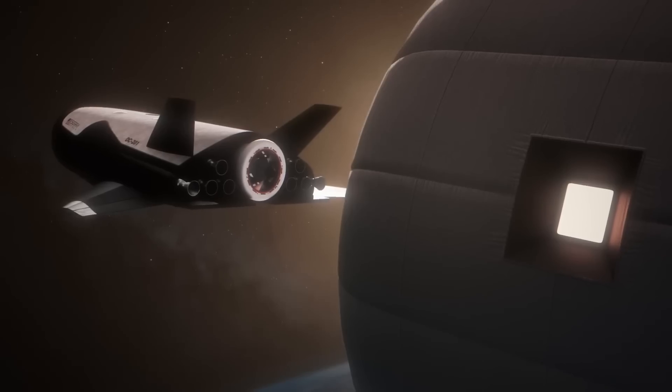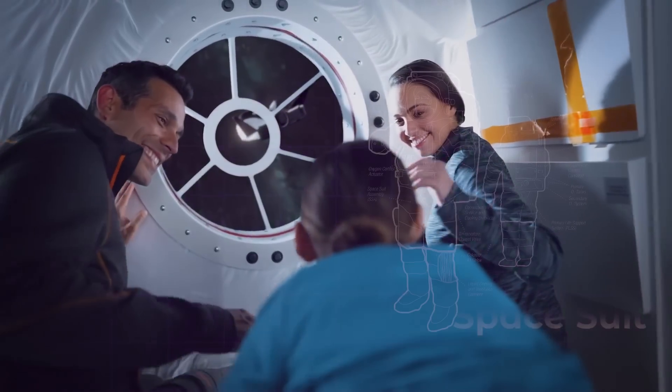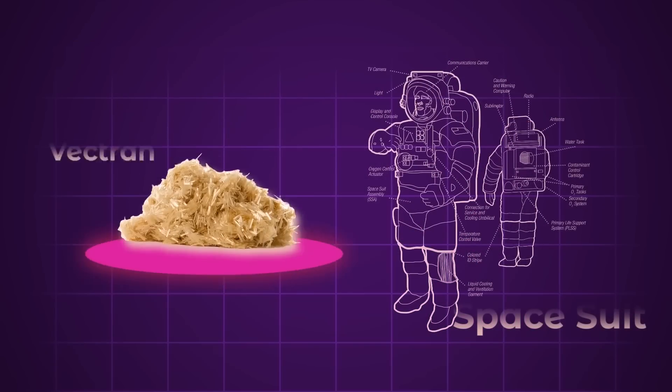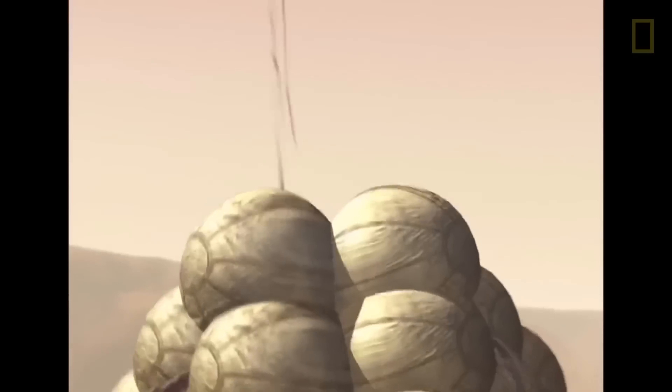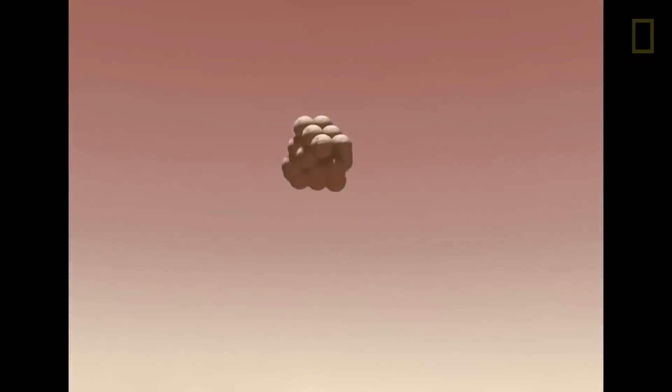What we're seeing on the exterior of this test module is the woven Vectran material that Sierra calls their restraint layer. Vectran is similar to Kevlar, but it's designed for use in outer space. There's Vectran in NASA's EVA suit, and the landing airbags on the old Mars rovers were also made of Vectran. It's incredibly strong stuff.